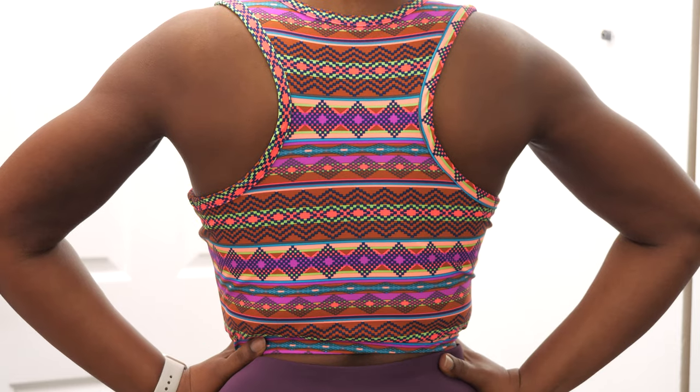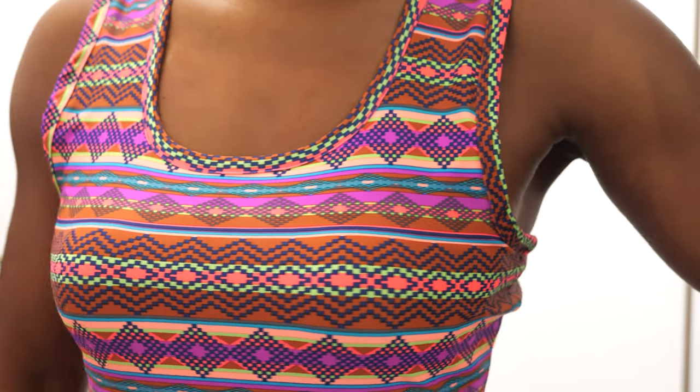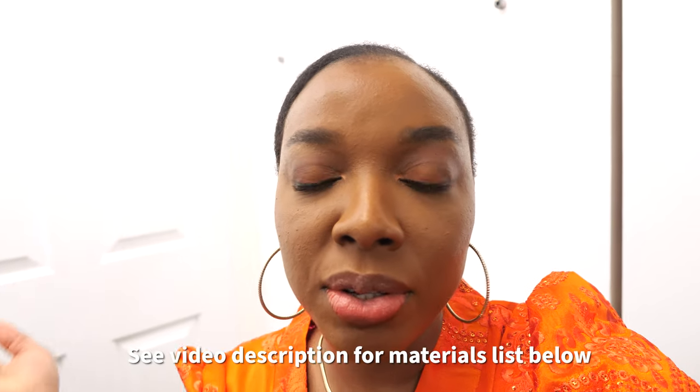Welcome back to another sewing vlog. This is going to be a tutorial for a simple sports bra. I'm going to show you guys how to make the sewing patterns, how to cut and stitch everything together. I'm going to put a list of the materials in the video description down below for you to check out.